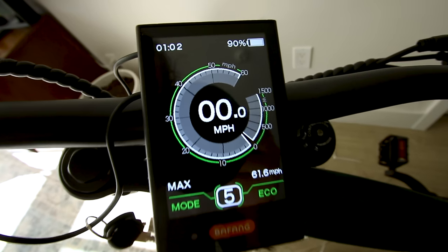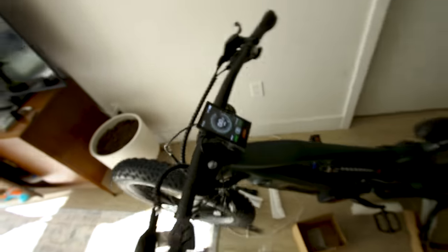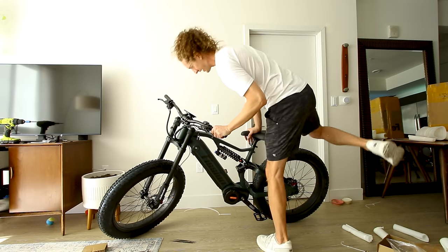There is a headlight button, but this bike did not come with a headlight or tail light. There is another box — possibly a rack in there. First, let's hop on this thing. To give you an idea of the size of the Hellbender, I am six foot five. Seat is on minimum height.